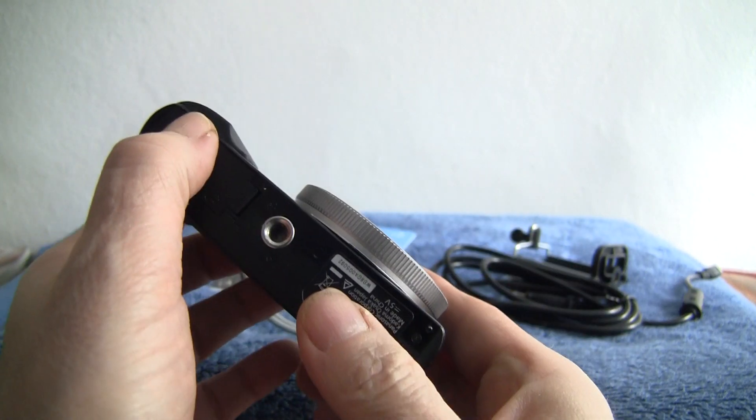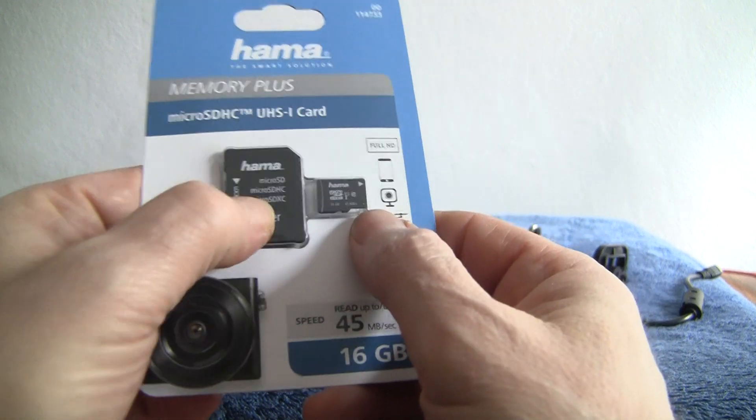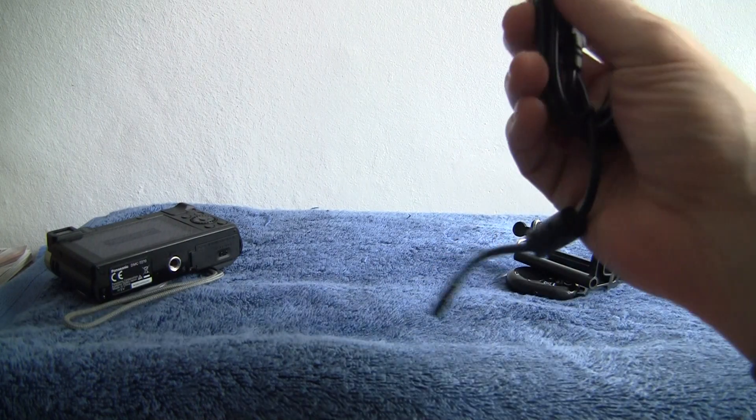There's a tripod mount on the base which that screws into. There's also a 16GB card — both micro and full size — combined with the adapter, so you select which one you want to use.